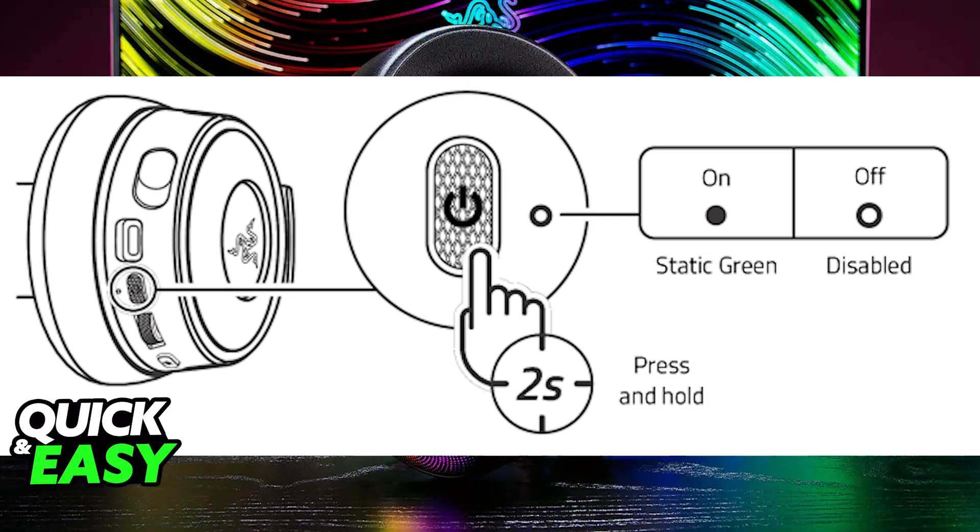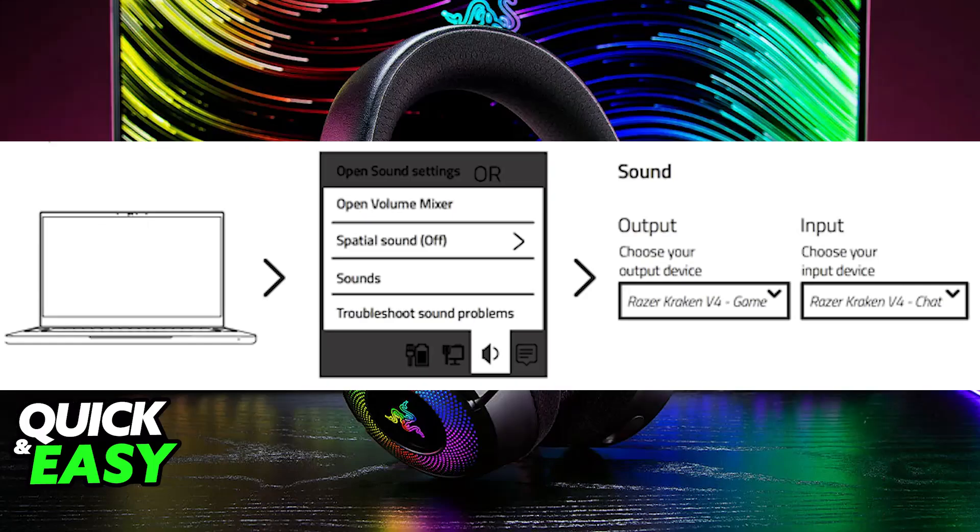It should appear under the devices on your computer. You can go to the sound settings, and under the sound devices for output and input, you will be able to choose the appropriate Razer headset.